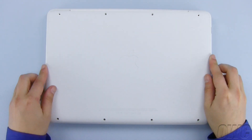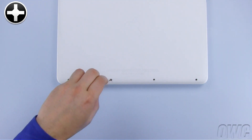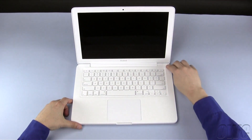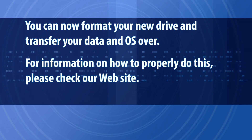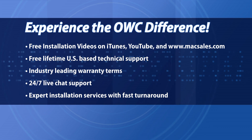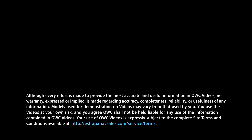You can now set the bottom cover back into place and reinstall the eight screws you removed earlier. You may now flip your MacBook back over, open it up, and turn it on. I'll see you next time.